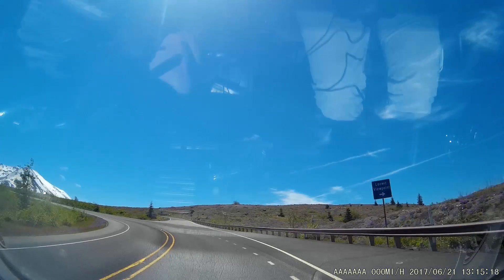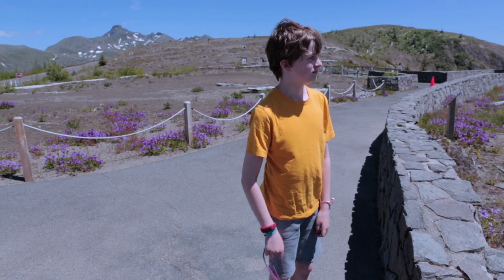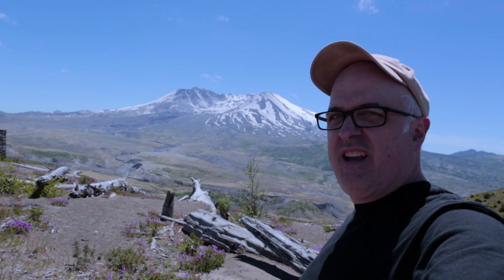So we're getting closer to Mount St. Helens. So we're getting really close. I'm hoping I'm not covering up the mountain like the last time. It's nice.